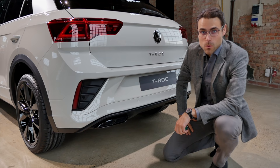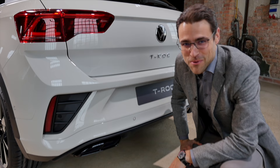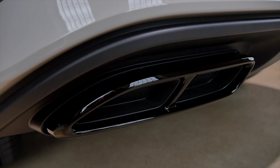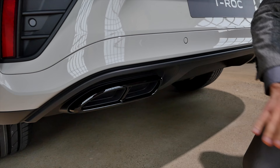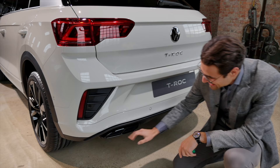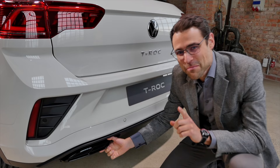No one can escape the Auto Review fake exhaust police! This is the purest form of fake exhaust — very sophisticated, where you can touch the inside and there's really nothing there. I have to say, this is a very beautiful fake exhaust, but it remains fake.